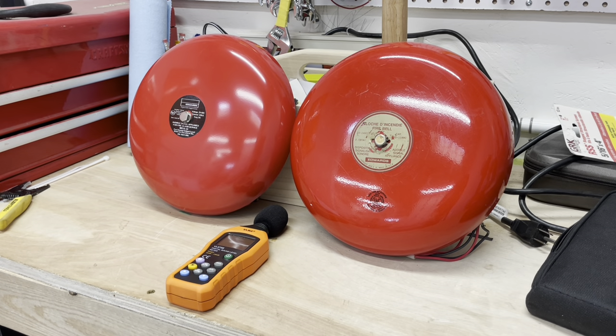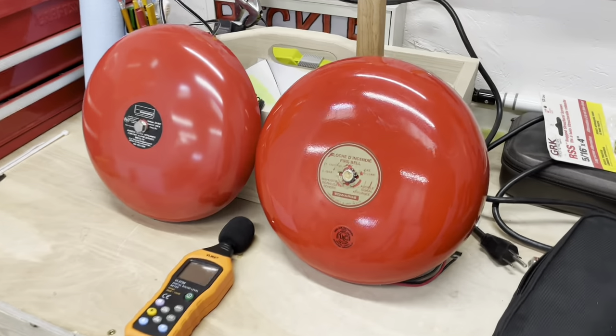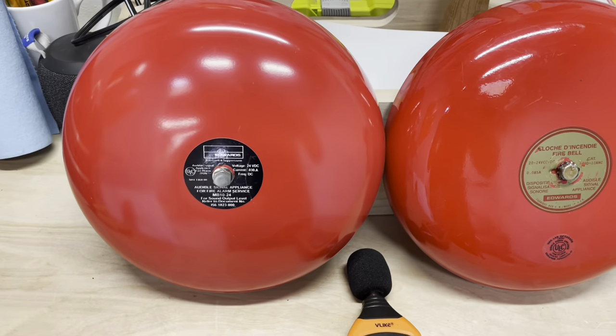The 439D, which is a vibrating bell, not a motor bell — I believe that is the older of the two bells. I believe it came out before the motor bell. Let's get into comparing the bells and talking about the differences.